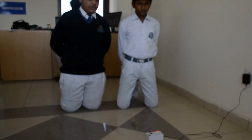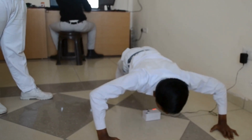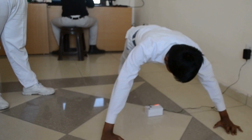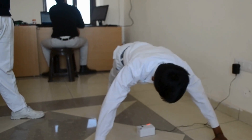Let us see the demonstration. One, two, three, four, five, six, seven, eight.